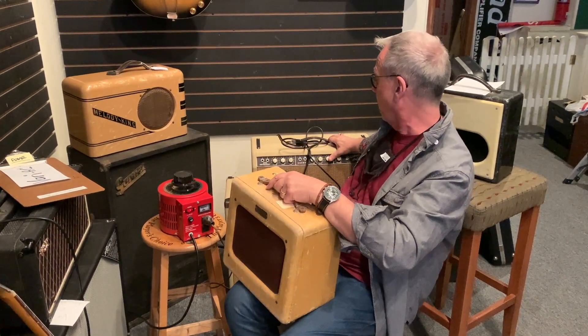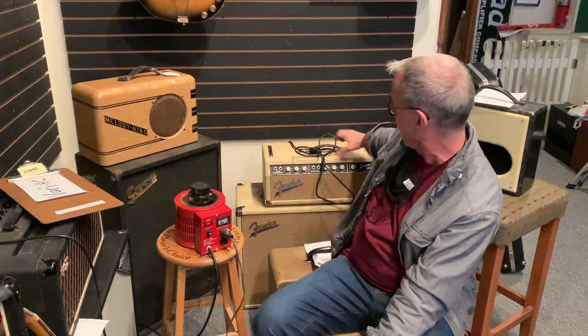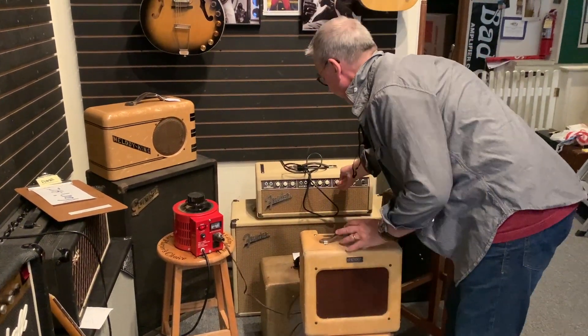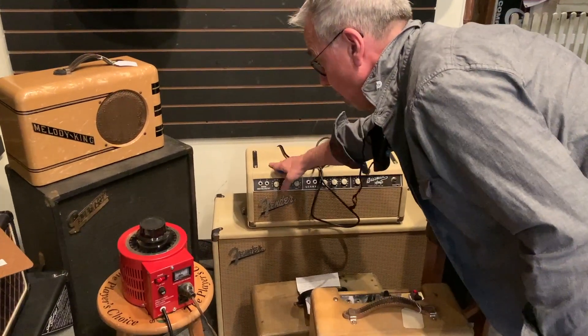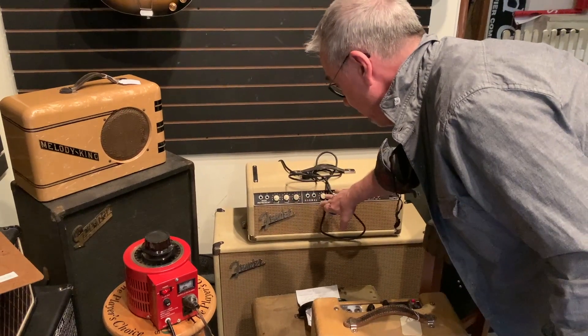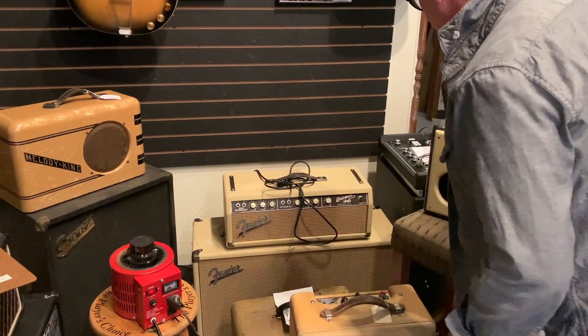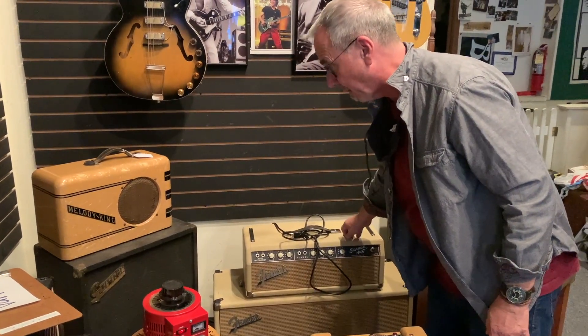If you're dealing with old Fender amplifiers, this one we just got in is a 1963 Bassman with a master presence control — a really cool amplifier from a great era. It has rough Tolex, a brown faceplate, and a master presence which is a negative feedback loop. Fender quit doing this later on because it's kind of an expensive feature, but that's what makes this amplifier legendary.